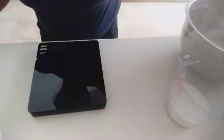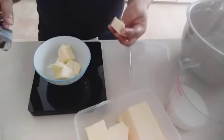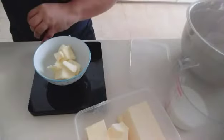Butter - we need 4 tablespoons. Partilis mo po ng butter. Pa tayo nyo natin na 75 gram na cold butter. Cold butter po yan. 75 gram po.